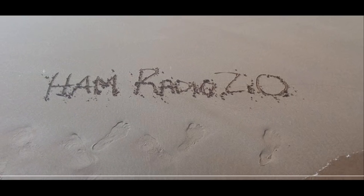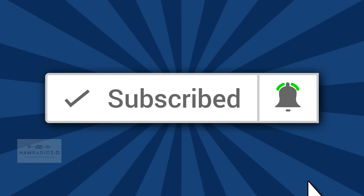Baofeng Dual Band DMR, and it starts right now. Hey guys, what is up? My name is Jason, I'm KC5HWB. If this is your first time here, please go to the subscribe button on this channel and subscribe to this YouTube channel for everything that we post and to keep up with all our videos. Today, Baofeng Dual Band DMR.